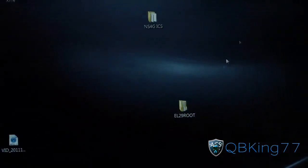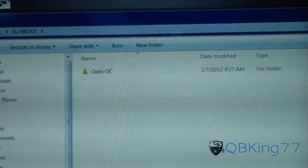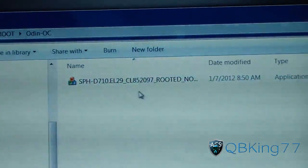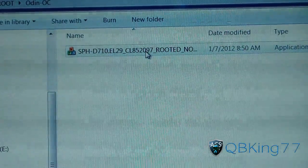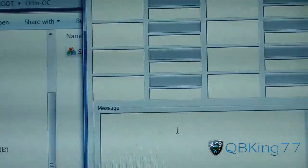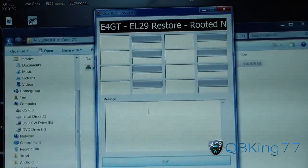Once it's done extracting, go ahead and open that EL29 root folder — double-click on it. It'll open up another folder inside called 'Odin OC' or Odin one-click. Double-click on that, and right here you've got the Odin one-click file. It will put everything in the right spot and you should be able to just run it. Double-click on it and it'll open up Odin. What's awesome about it is you don't have to worry about putting files anywhere in Odin — it does it all for you.